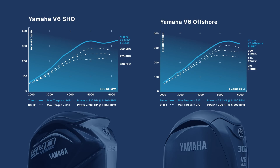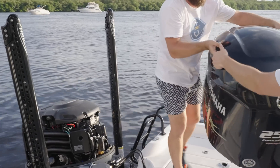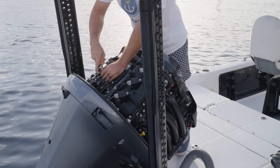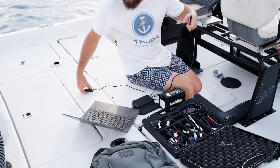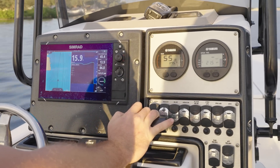Moving down, your next step is the 4.2-liter V6. These engines are all tuned to 332 — that includes your 200 SHO, 225 offshore and SHO, 250 offshore and SHO, and 300 offshore. Something important to note with the SHO motors: they're always a little underrated from the factory. The 200 SHO, for instance, actually dynos out at around 230. You're still gaining 100 horsepower, and it's going to absolutely change how that engine performs. But keep in mind, SHOs always come a little hotter out of the box, while offshores run true to the number on the cowl.